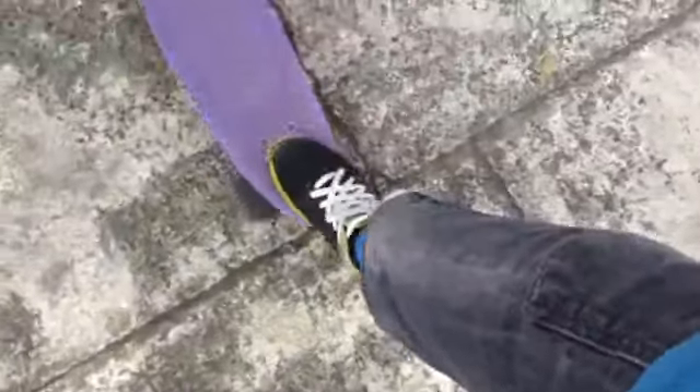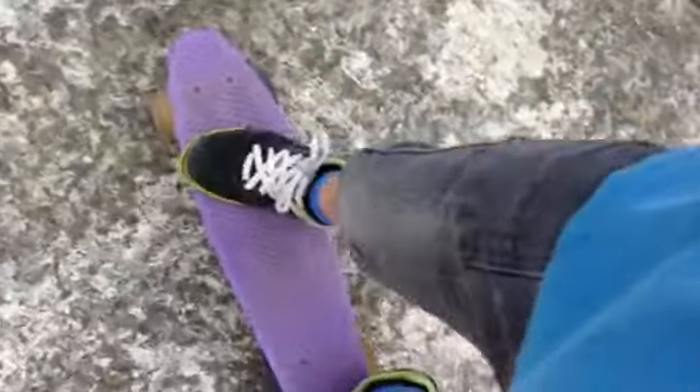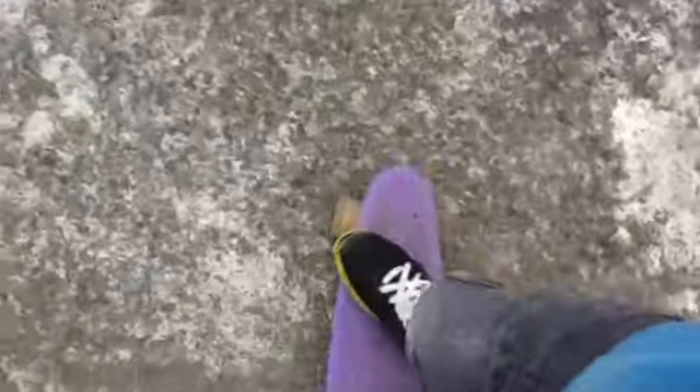Quick explanation of front side and back side turns: say I'm riding front side along like this because I ride goofy stance with my right foot forward — my front is facing outwards like this. If I do a turn to my right, my front is going to be facing outwards throughout the turn, which means it's a front side turn. If I turn to my left — or if you're regular, to your right — my back was facing out, so that makes it a back side turn.